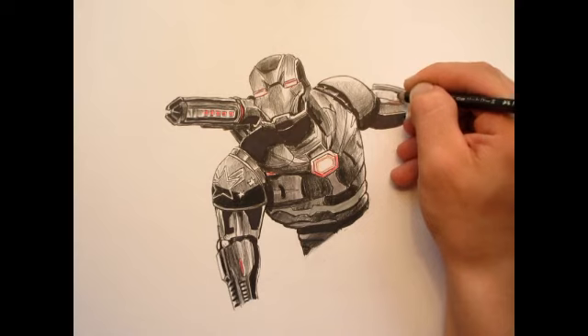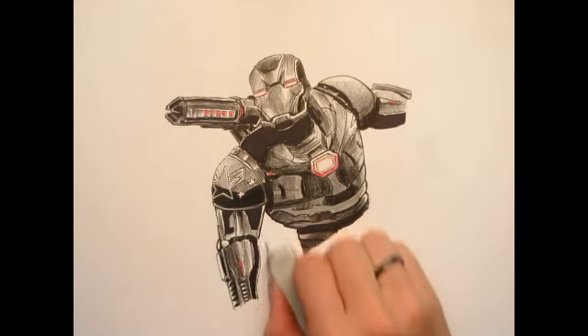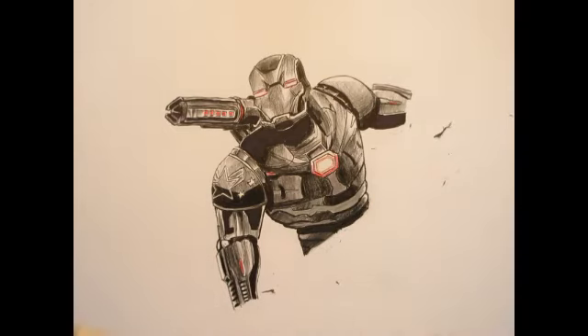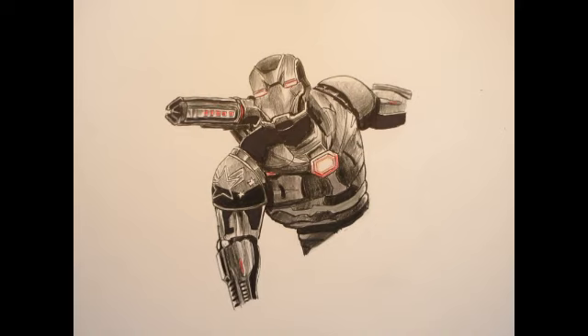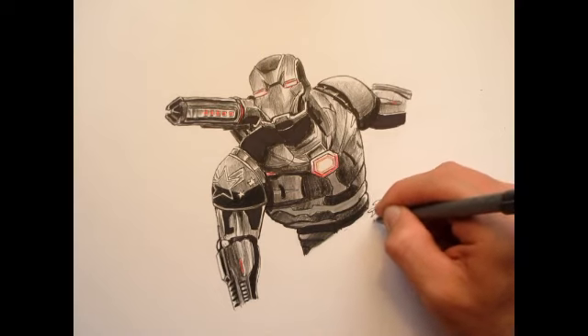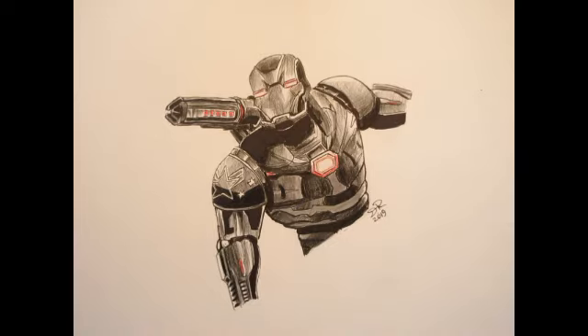This drawing looks really good — I'm really proud of it. I hope yours looks good too. I'll just erase a little bit of the mess I made with smudging. Then I'm going to get out a 0.5 pen — that would be the best one to use for signing. I think I'll sign it right next to his waist there. So yeah guys, thank you so much for watching. If you enjoyed this video, leave it a like, and please comment below which Avenger you think I should draw next, or what dinosaur I should draw next. Please share this video with your friends, and I'll see you guys in the next video.